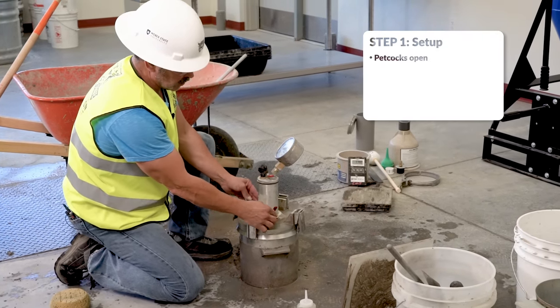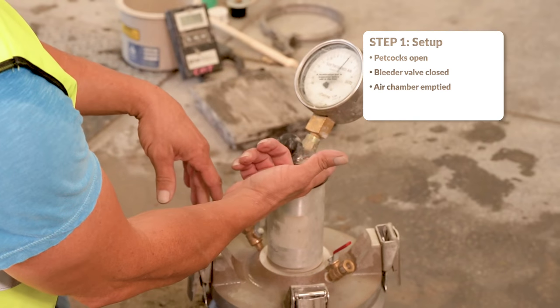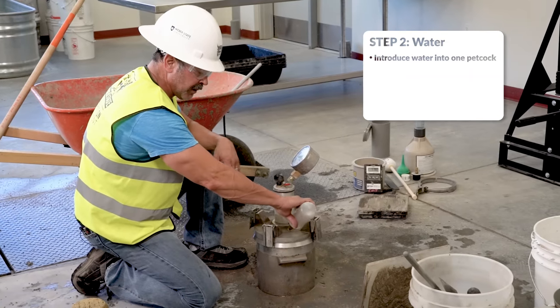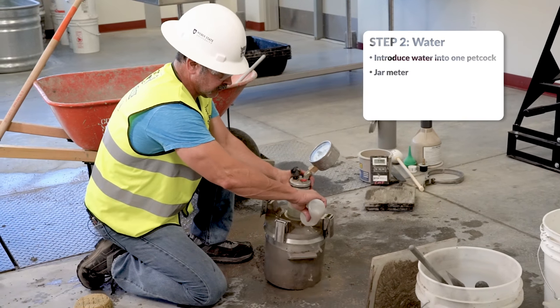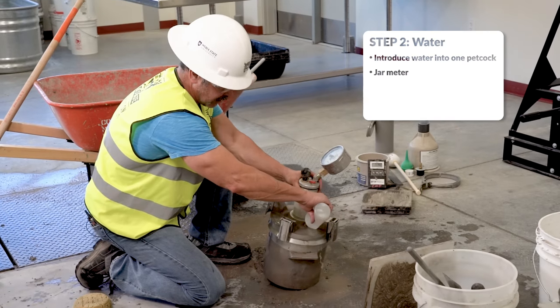With both petcocks open, bleeder valve closed, main air valve closed, you're going to insert water through one petcock. While you're inserting the water, you're going to jar the meter to displace any trapped air.